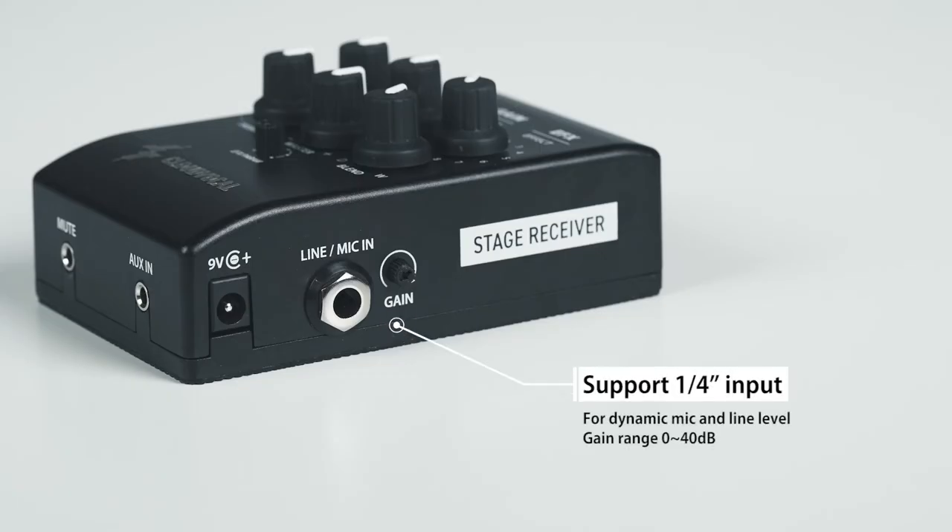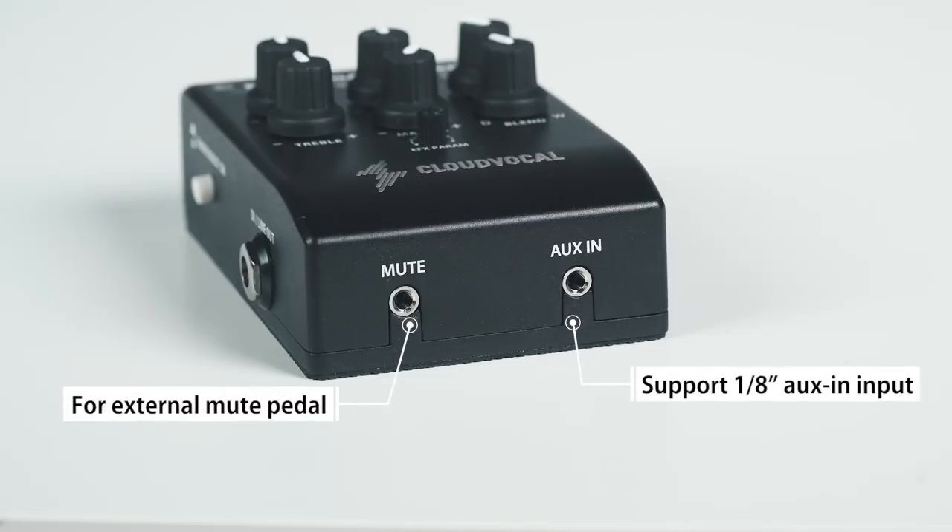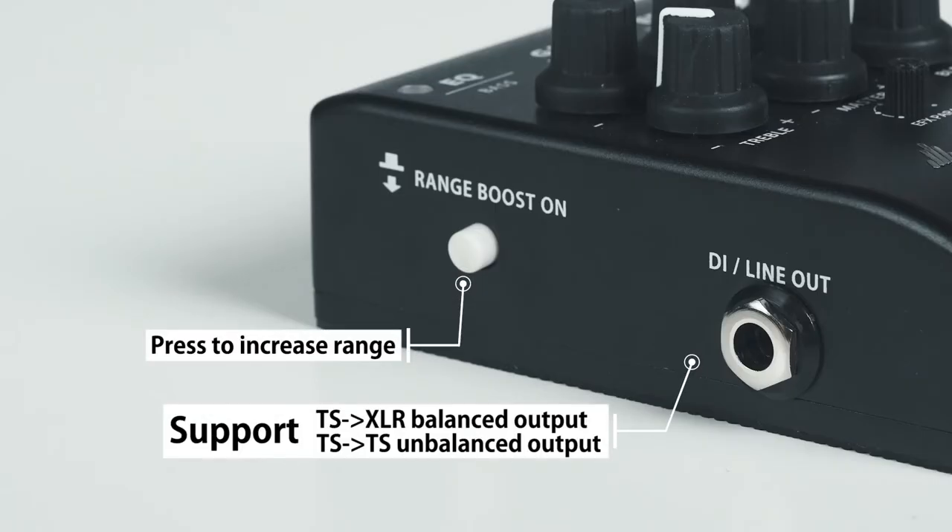Going from venue to venue, we don't want to overburden or leave things out. The iSolo VF10 puts together must-have audio functions, so you can enjoy a solo performance with a vocal and a backing even without a mixing console.